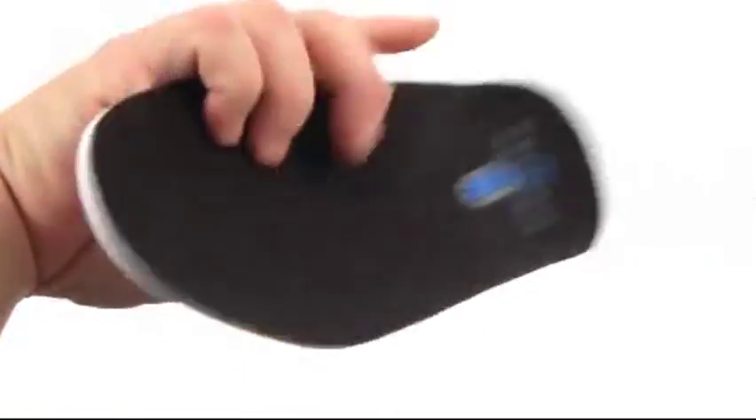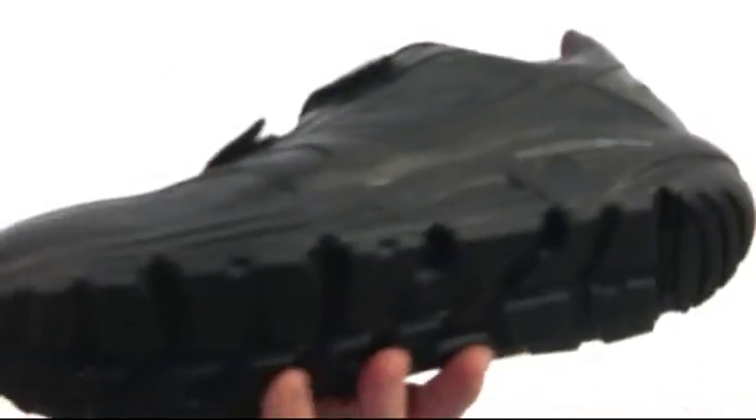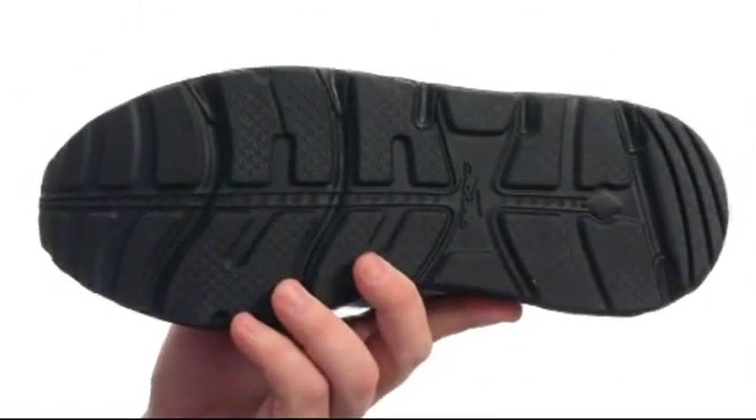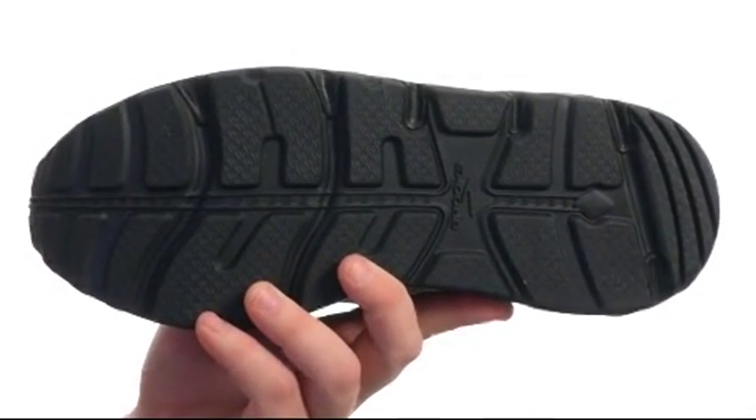Underneath the hood you've got a completely removable insole to provide underfoot cushioning and comfort throughout the course of your day. All of that sits confidently on a durable and sticky slip-resistant HPR green outsole. Walk with confidence and comfort with these — they're from Brooks.